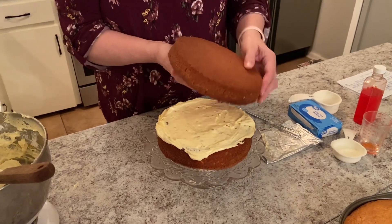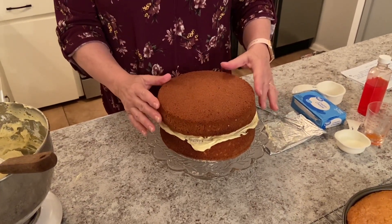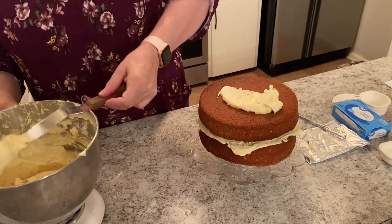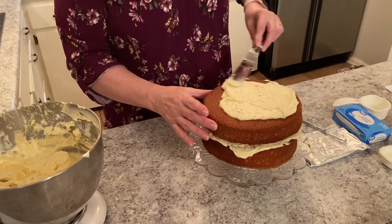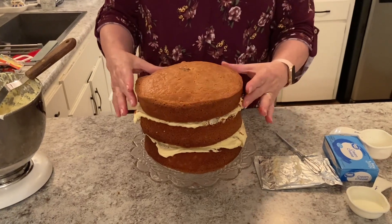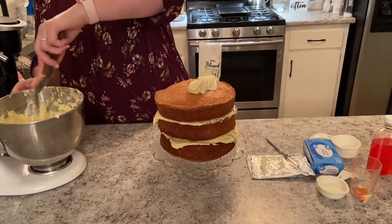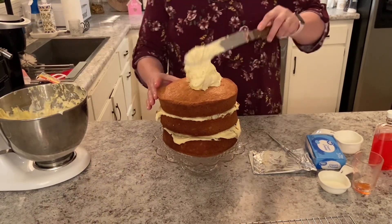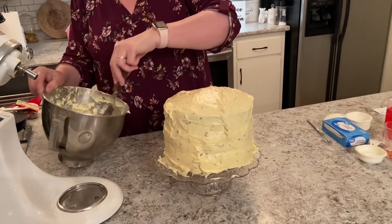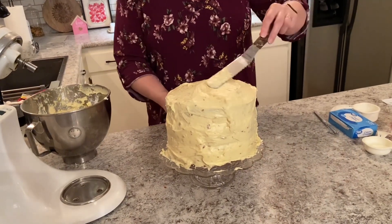Now that we have our first layer down, I'm putting the second one on top and we're going to ice it. Now for our top layer. You can see this makes a big cake. I did go back and add a little more cream cheese and powdered sugar because we like a lot of icing.